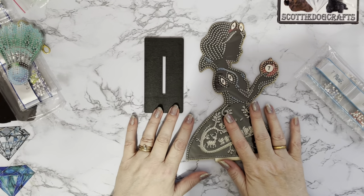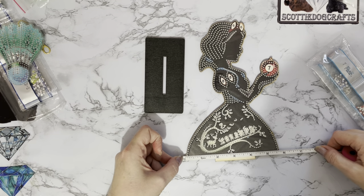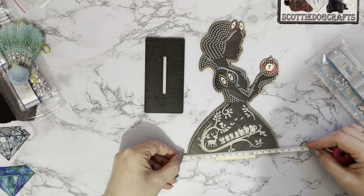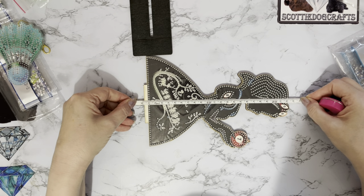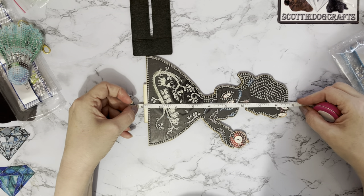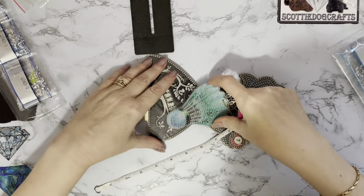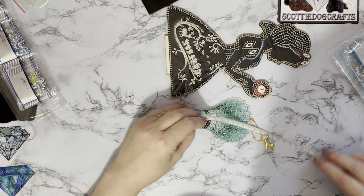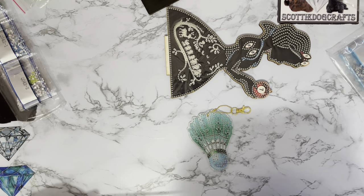Let me give things a quick measure. The width of Snow White is about five and three quarter inches. And the shuttlecock keyring is four inches — ten centimeters — by about seven centimeters, just under three inches.